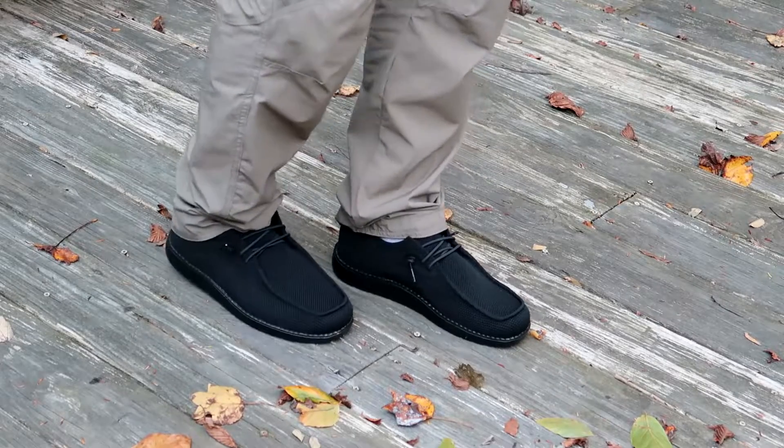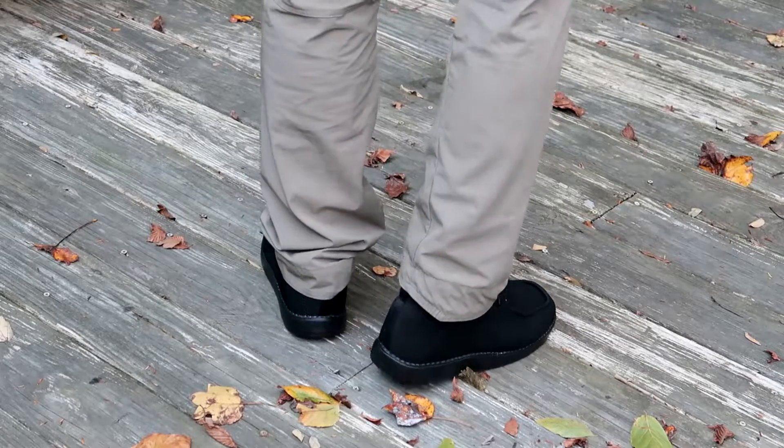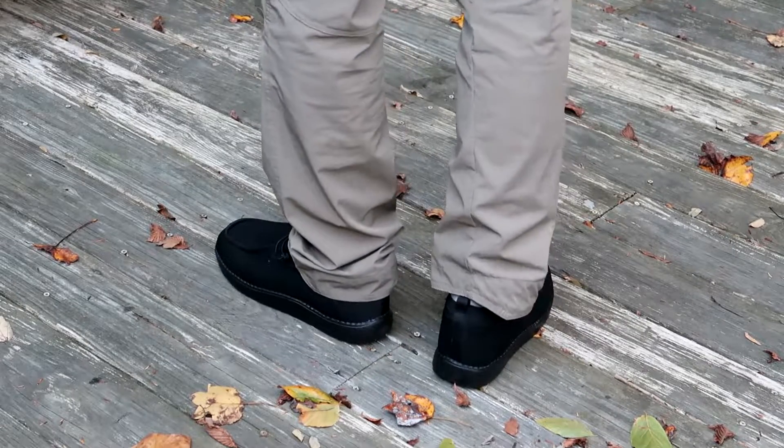Give them a try — I think you will not be disappointed in the comfort, flexibility, and feel of these shoes.